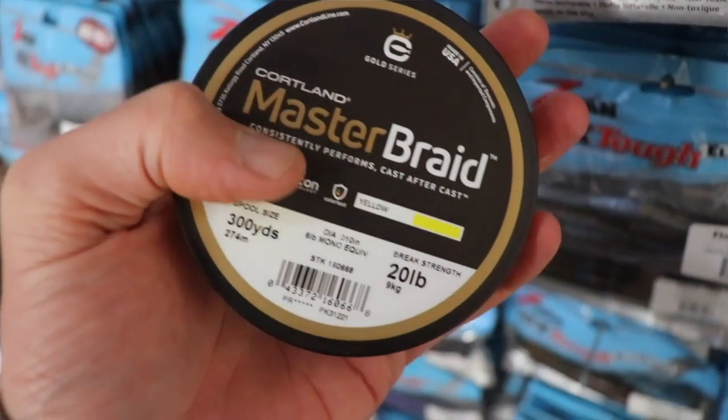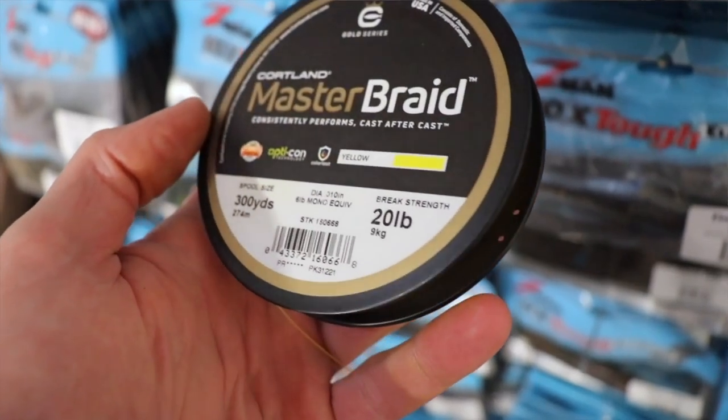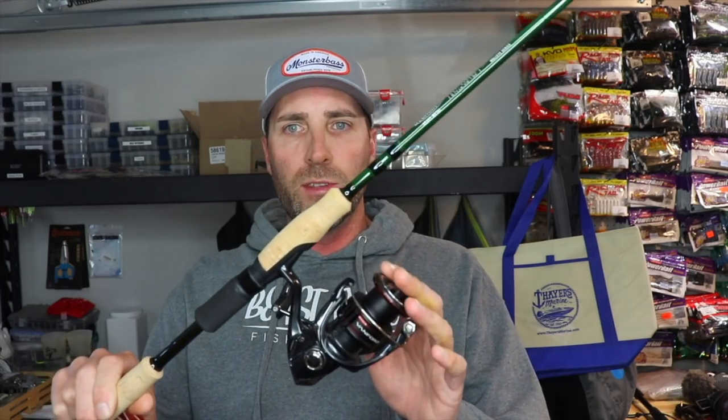I love spinning rods. I own a lot of them and fish them quite a bit. Most of my spinning rods have braid — I love braid to a fluorocarbon leader. I really love Cortland braid, specifically the Cortland Master Braid. It's a real thin diameter, especially for my smallmouth applications: light line, light baits, finesse baits, deep water, all that fun stuff. 5, 8, 10 pound braid is most commonly found on all my reels. Filling up a spinning reel with braid is really important to do the right way.